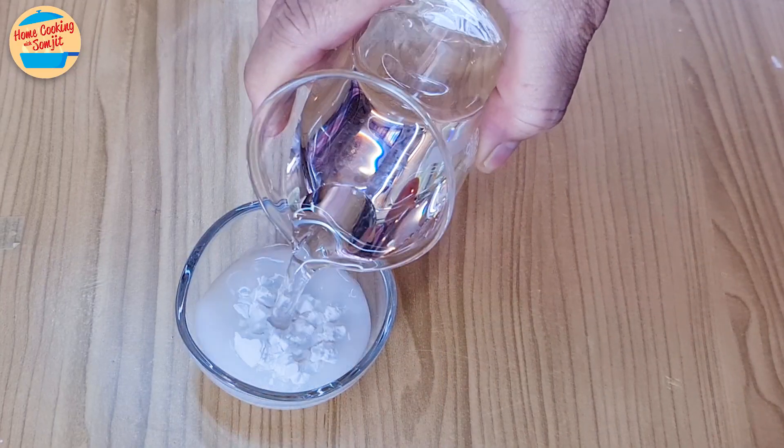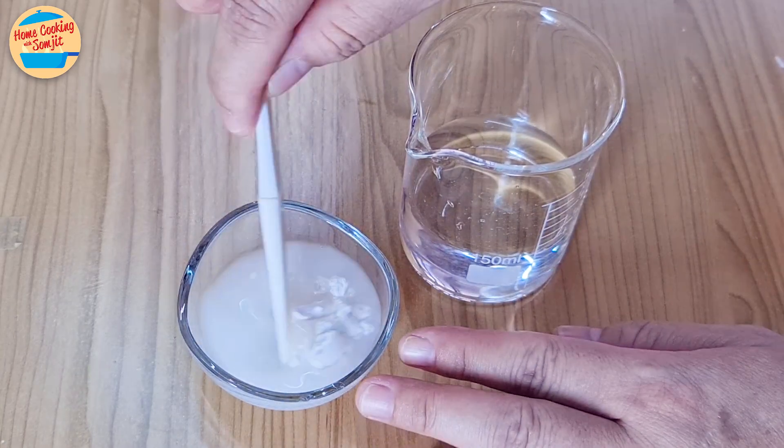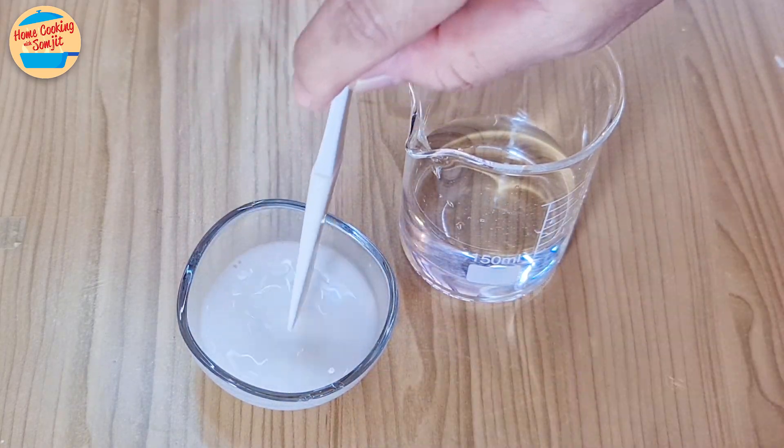Add 20ml of water to the tapioca flour. Mix until the flour has dissolved, then leave it aside.